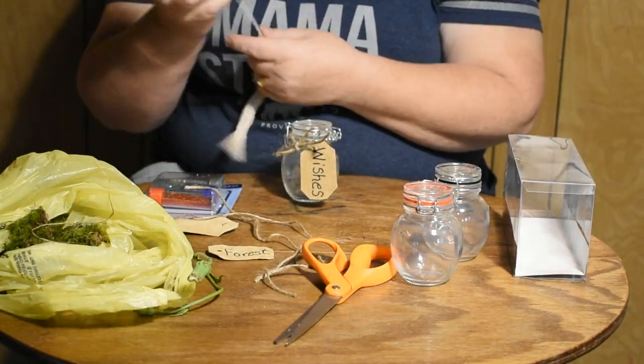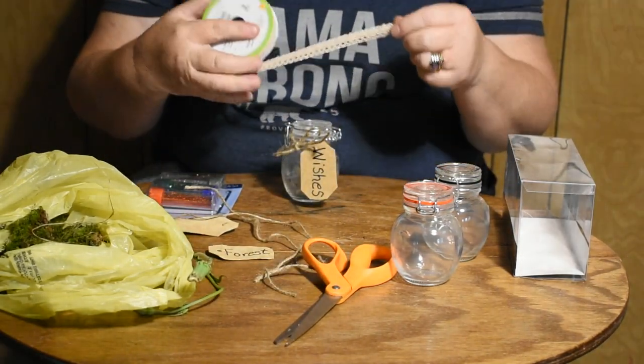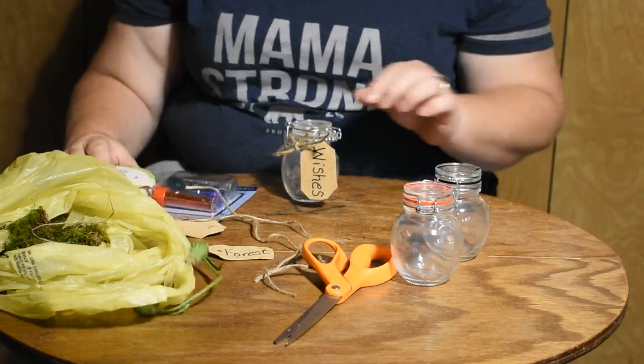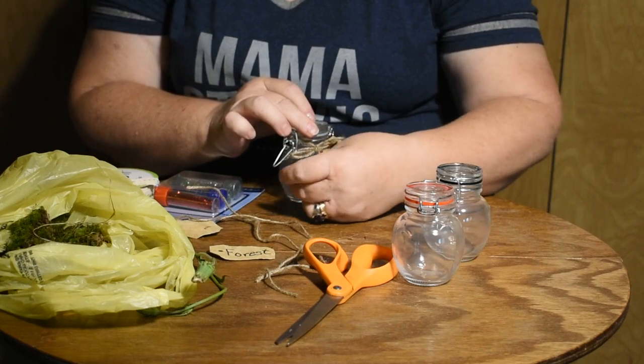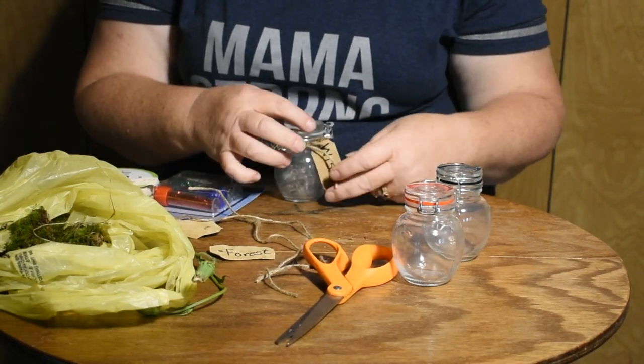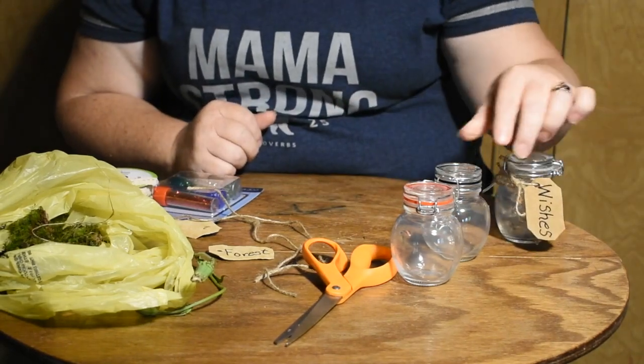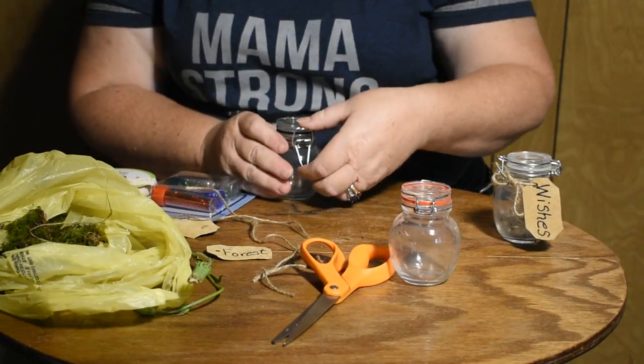If you want to put lace on them you can — you can do whatever you'd like really. I like the plain and simple because we live in the country and this is going to be sitting on my windowsill. The next thing we're going to do is the forest jar.